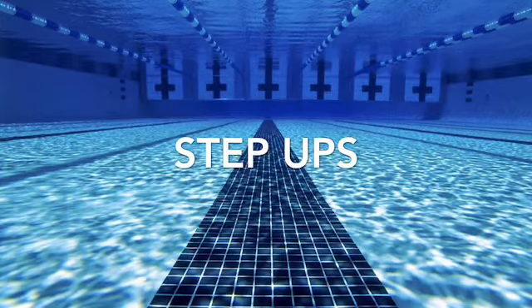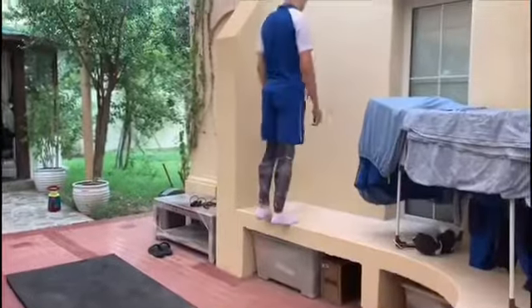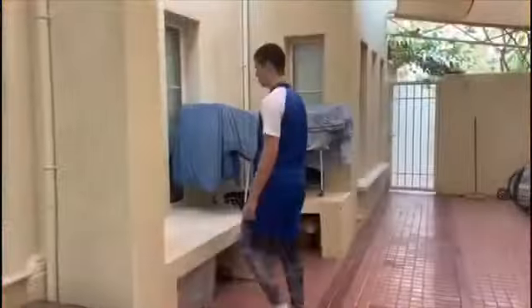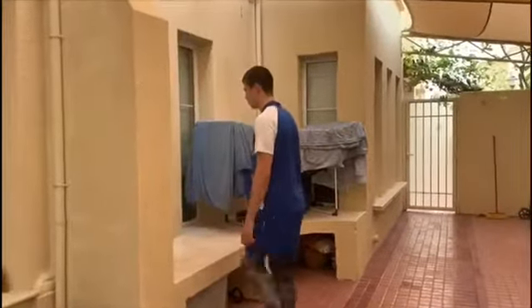The first exercise that I start off by doing is step-ups, and this works on the endurance of your leg muscles as well as your cardiovascular capacity. I do this for three minutes straight and I feel like it's a very good exercise for your lower legs.